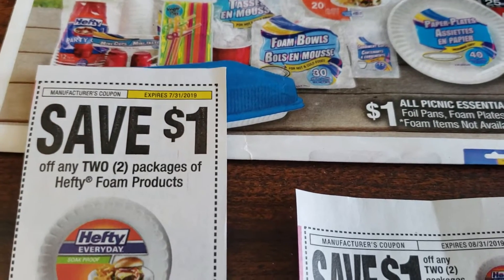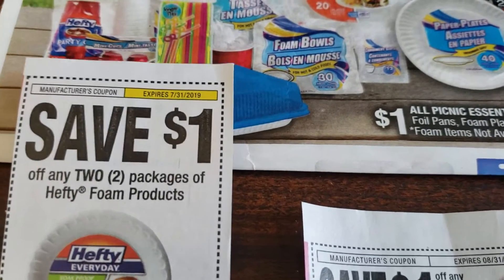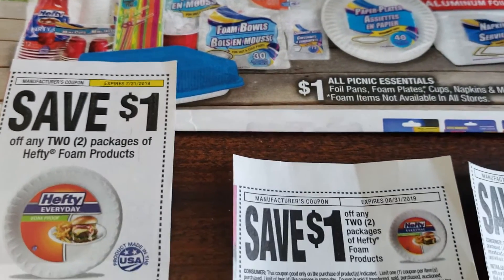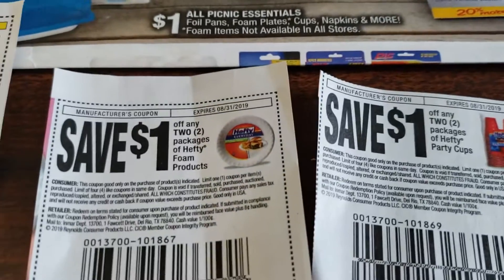I was not able to do a haul, so I'm not sure if these coupons go through. But I have been scrolling through Instagram and I have not seen anybody have any problems. Let me know in the comments section down below.